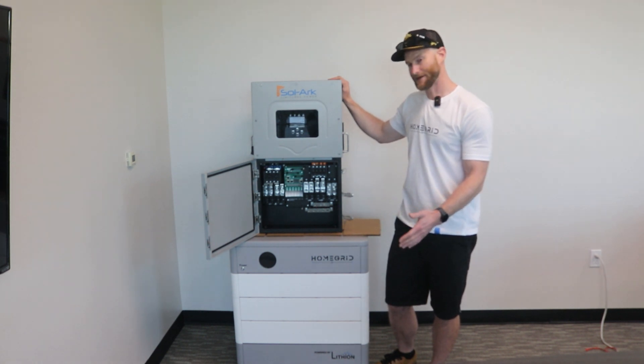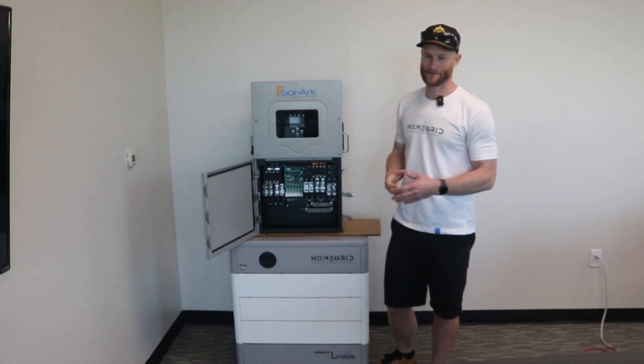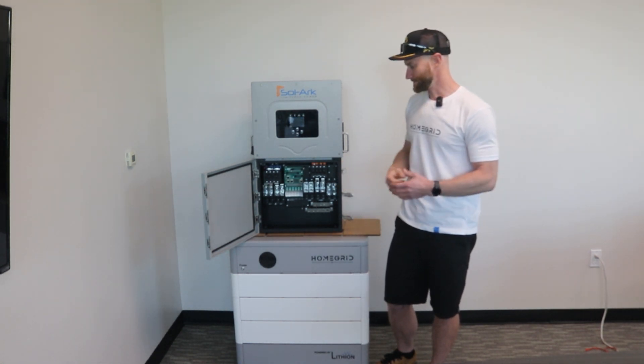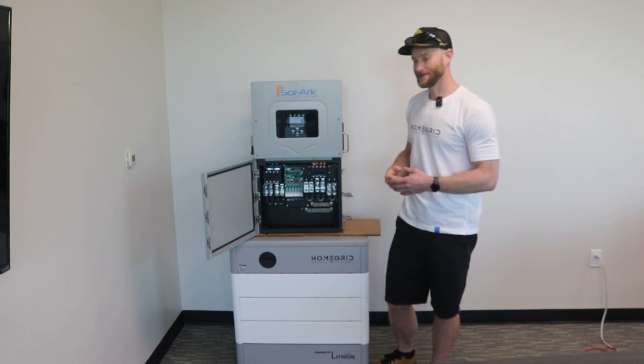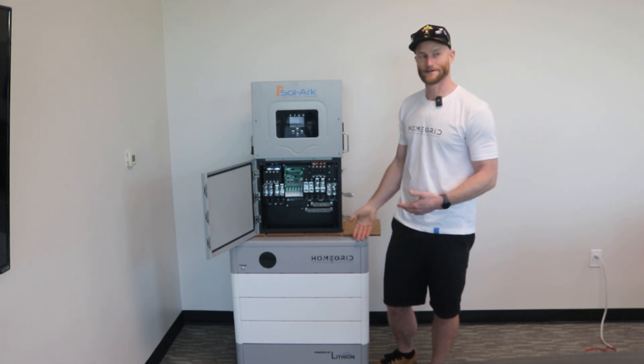You do want to keep it out of direct weather and sunlight. For additional weather protection, we do sell an outdoor case, which makes the ease of install for an outdoor application possible with this battery as well.